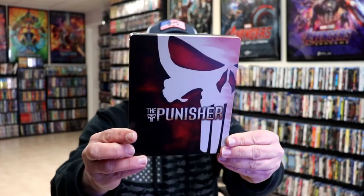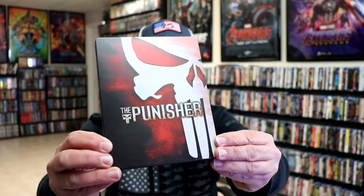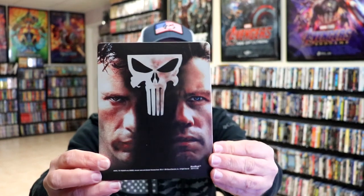Okay, I got the wrapper off and the J card removed. Here's the front of the Steelbook — it is a matte finish, no embossing or debossing. Really beautiful looking image. And then here's the back, which is great also.